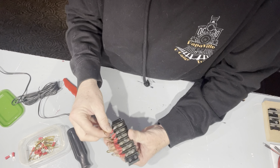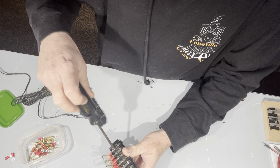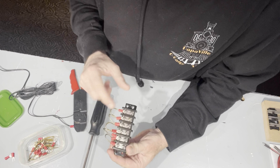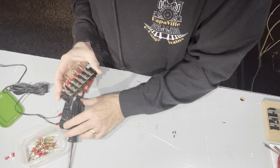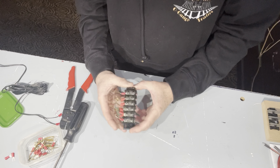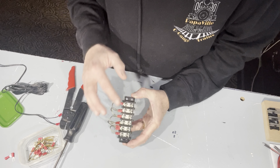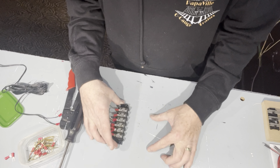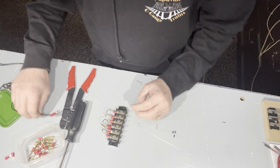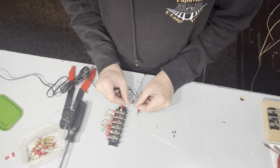This is only going to give me power for one side. You'd need two of these — this one's set up to run six, you can get them all the way up to twelve. This would only run your positive side, so you'd want two of them: one for all your positive, one for all your negative. You have your line going into this one, and then you'd have your second terminal block for the other polarity.